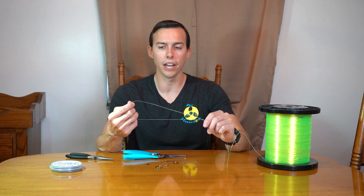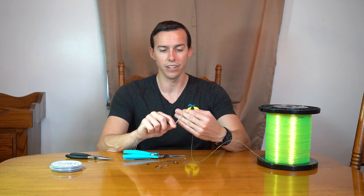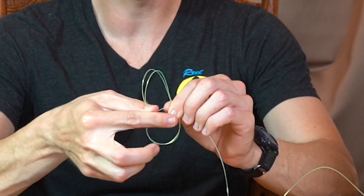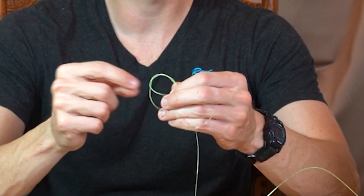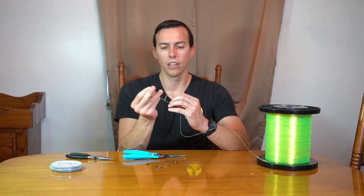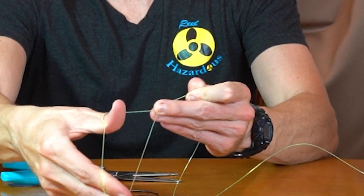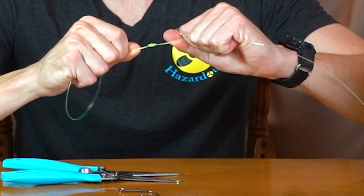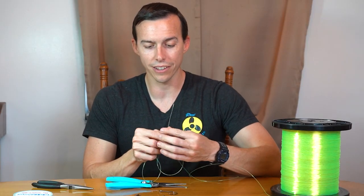Without cutting it, I'm just going to take some line. First I'm going to start at the bottom and make a loop to put my bank sinker on it. I'm just going to make a loop here and go through that hole I made four to five times for the weight. I'm going to wet it and slowly tighten this knot, just pull through the loop I made. There we go — that's your first knot, and that's going to be for the bank sinker.